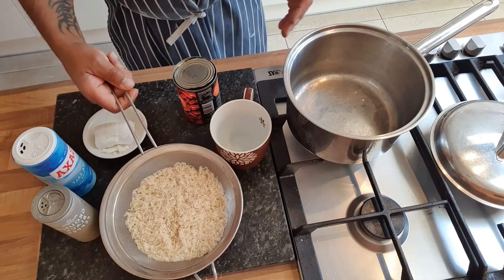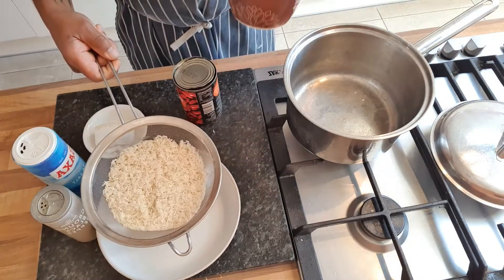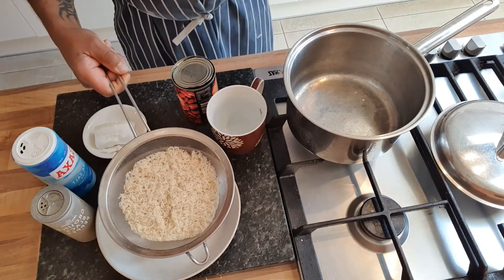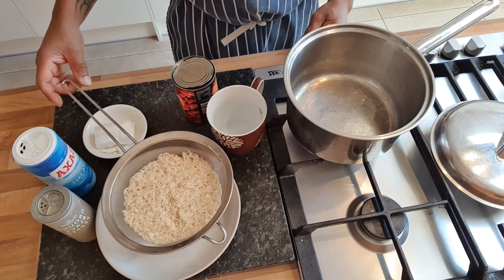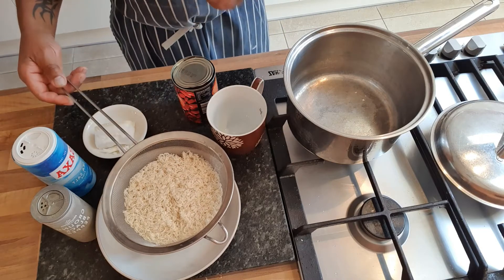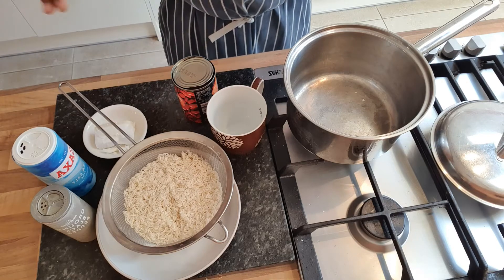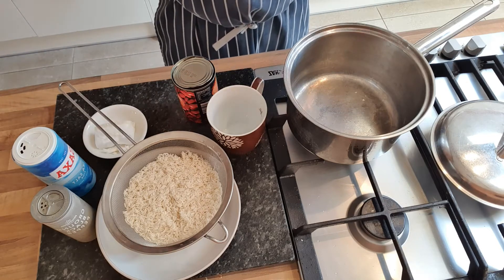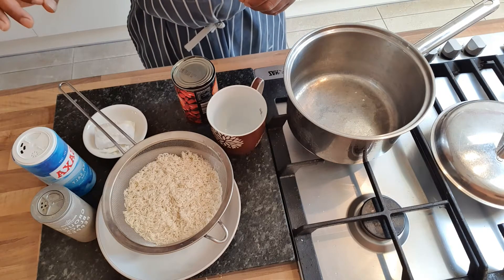This is basmati rice — one cup of basmati rice being washed and cleaned. I just put mine in a sieve and rinse the starch out. It's not like the old days when you had to sit there picking out stones and husks of rice. Unless you're buying really low quality rice, the rice nowadays comes pretty much totally clean. I can't remember the last time I've had to pick a stone out of my rice.